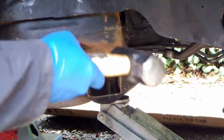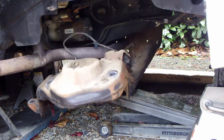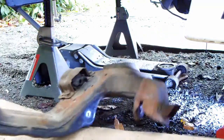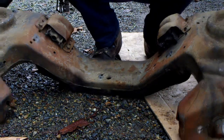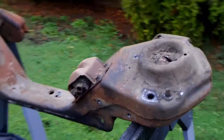Tap the crossmember with a hammer to dislodge it, and then slowly lower the crossmember. The crossmember is surprisingly light and a single person can carry it around. This crossmember has been in the car for over 25 years and it's pretty rough.